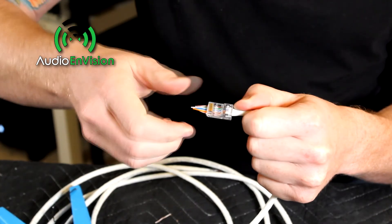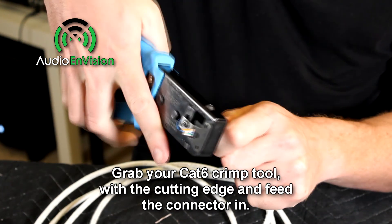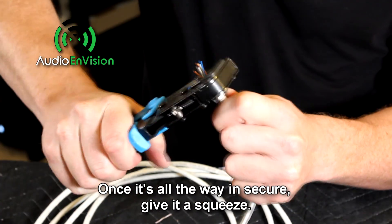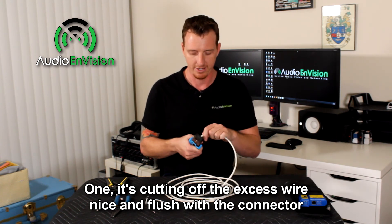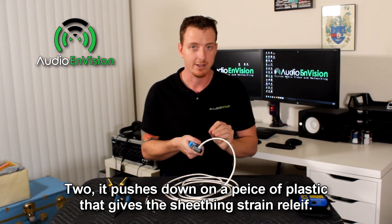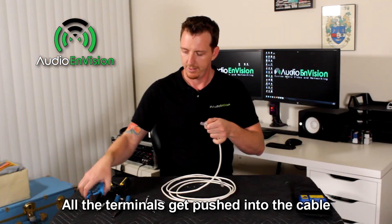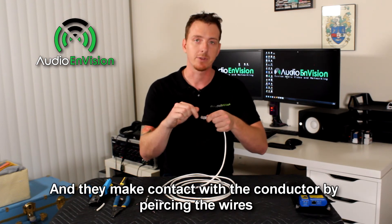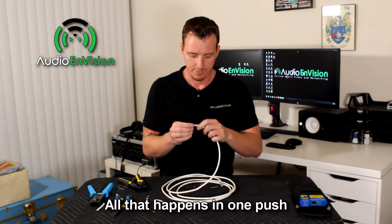With your excess wire, form a little point. Grab your Cat6 crimp tool with the cutting edge and feed the connector all the way in while holding onto the sheathing and pushing in. Once it's all the way in and secured, go ahead and give it a squeeze. That does three things: one, it cuts off the excess wire flush with the connector; two, a piece of plastic crimps down onto the sheathing for strain relief; and three, all of the little terminals get pushed down into the cable, piercing it and making contact with the copper. All of that happens in one push.